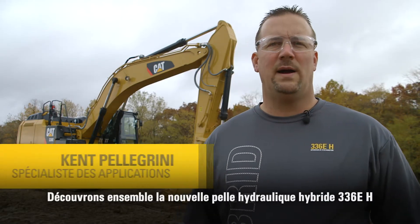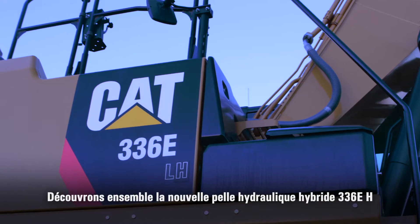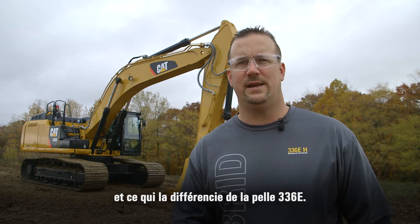Hello, my name is Kent Pellegrini, Global Application Specialist for Caterpillar. Today I want to introduce you to the new 336EH Hydraulic Hybrid Excavator. We're going to talk a little bit about the differences between the 336EH and the 336E.